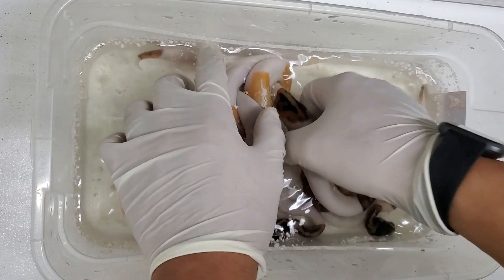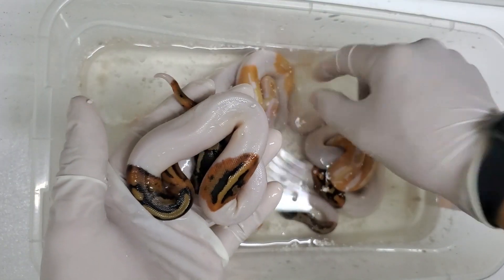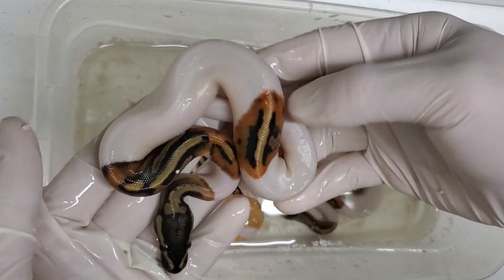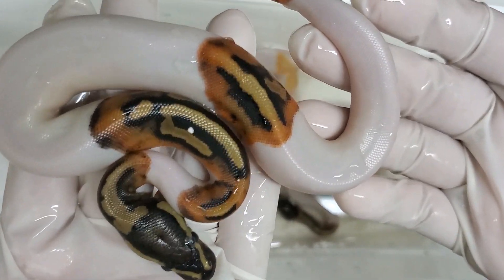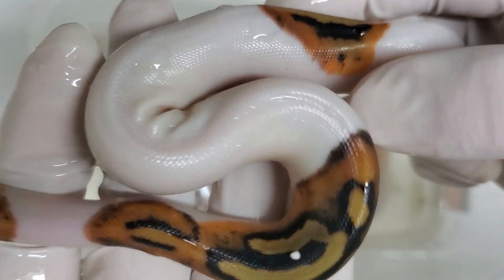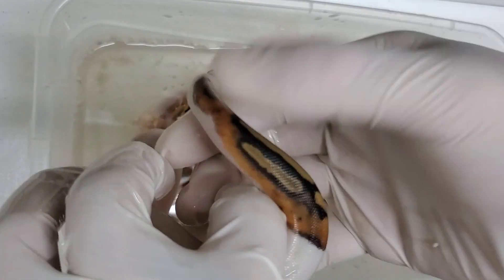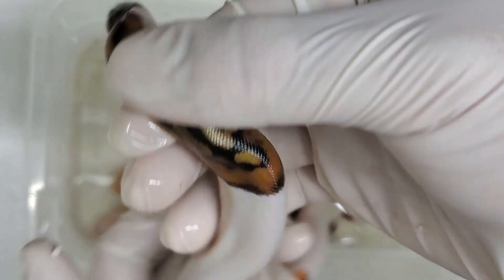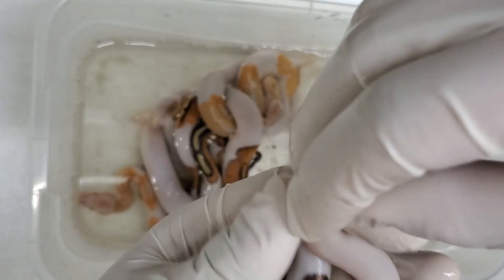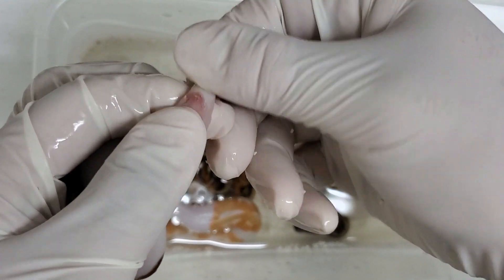Moving on to this one — it's moving around quite a bit. Let me get the last bit of perlite off. Again, another one very similar to the last one. It's high white but not as high as the last one; you've got a little bit more pattern. These are very orange, which I like. You can see the orange outline — some of them even have a black outline around the orange, which is pretty cool. Let's see if this is a boy or a girl.